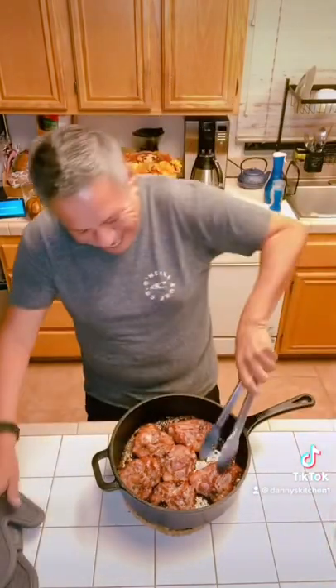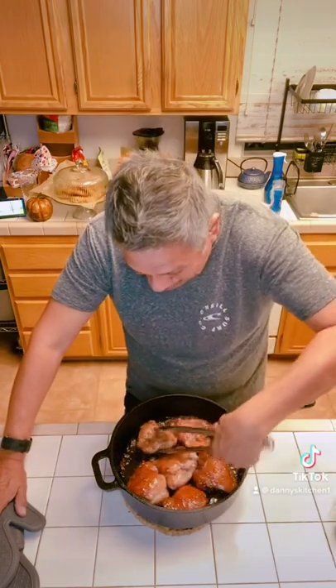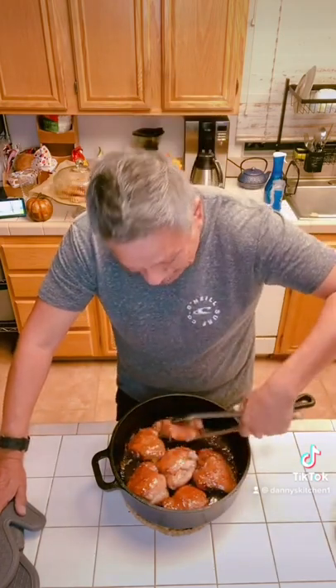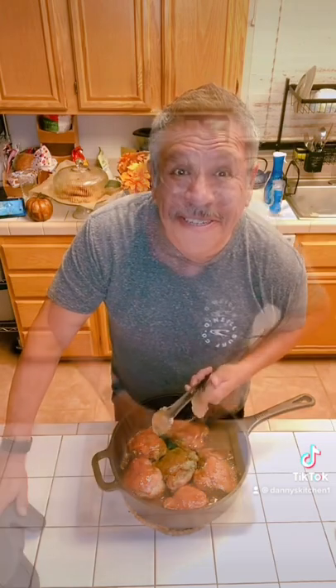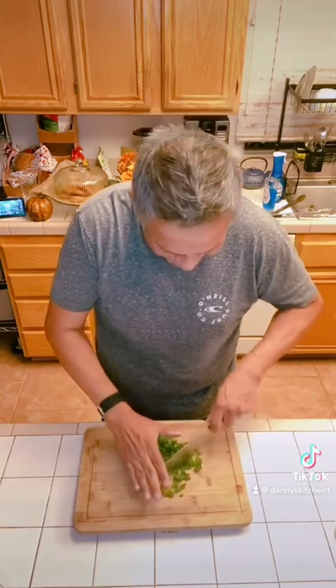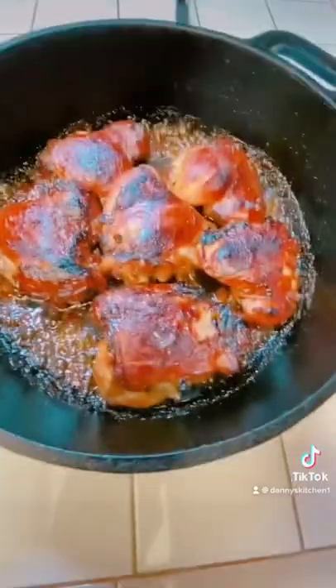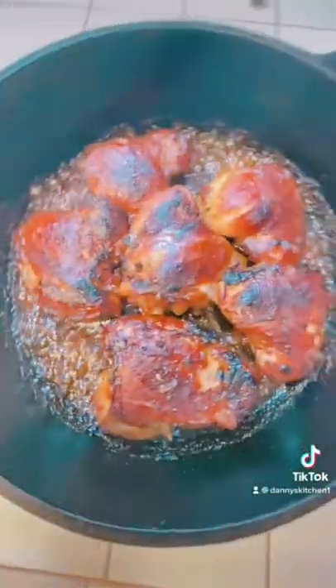Okay, here we are — it's the final flip. My broiler is on and it's getting hot. I'm going to toss it in there for about five minutes, take it out, and top it with some parsley. Then we're going to try it out. Getting my parsley ready to top the chicken — I'm starving.